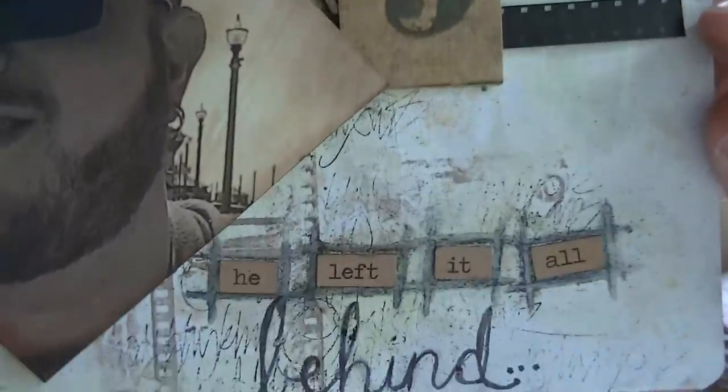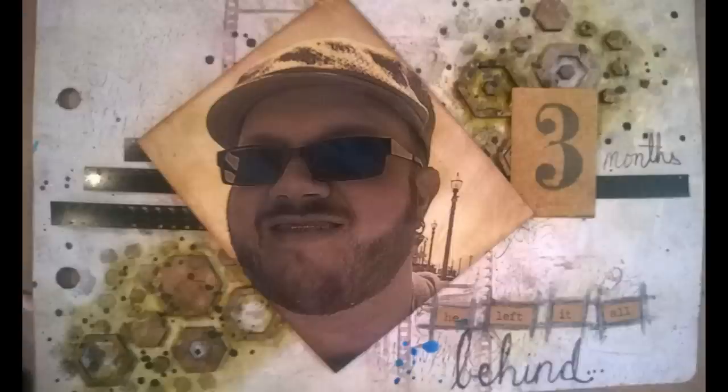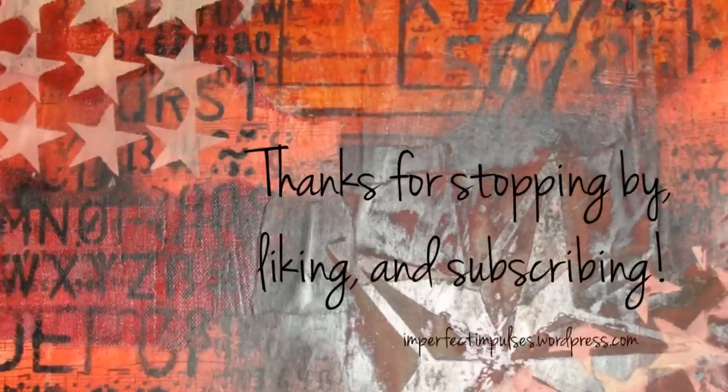And that is the completed page. In case you're wondering where I was in the photo, I was in Huntington Beach. Here it is before I added the picture, and after I added the picture. There's blue on it from the other page — don't judge me. All right, talk to you later guys. Bye.